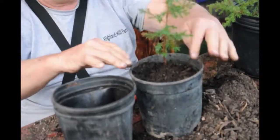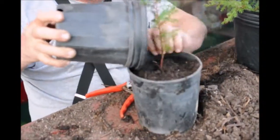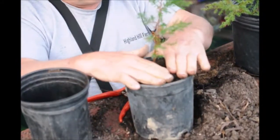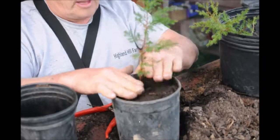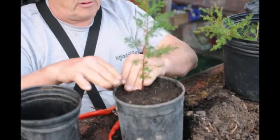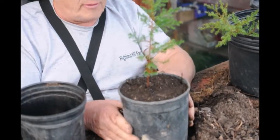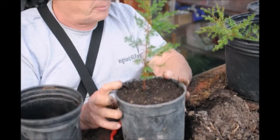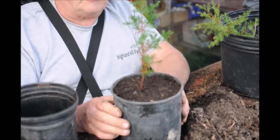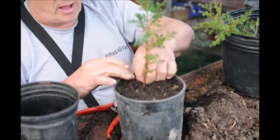We want to try and get it so it stands upright, straight up in the pot. Now I put the rest of the soil in and I want to make sure that it's filled, but I don't want to overfill it. I want a little space here — this is called free play — so that when it gets water, the water can go down into the pot instead of running over the side. That way we get better watering on the plant. And that's how I pot up an eastern red cedar that I dug out of the wild area around Highland Hill Farm.